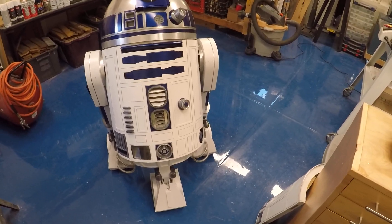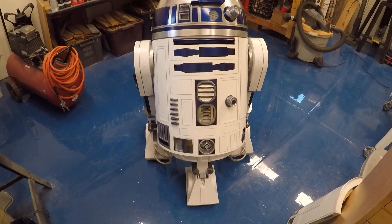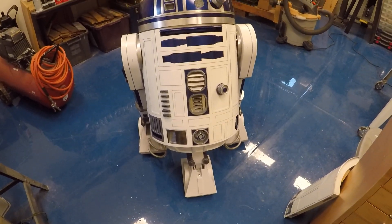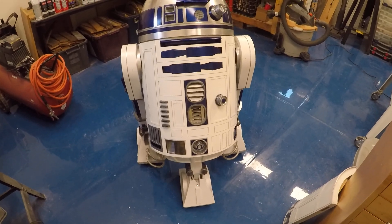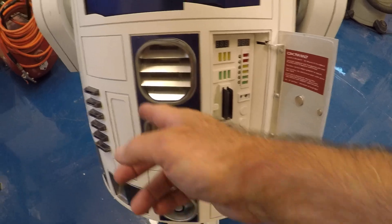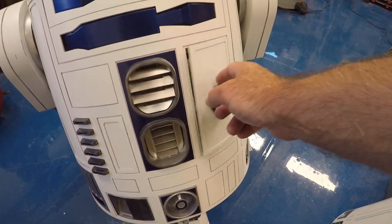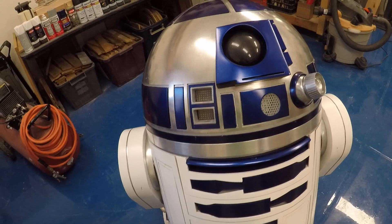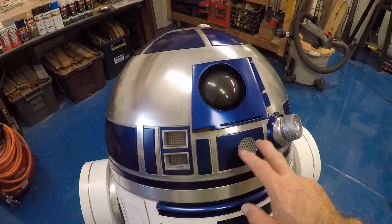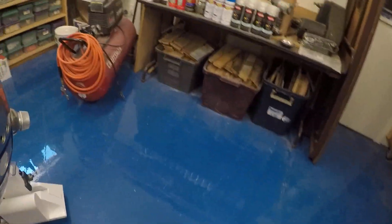After realizing that and some other issues, I changed my entire electrical power to 24 volts in the body, five volts for any electronic boards — meaning the front logic display or the charging bay indicator, which will be 12 or 5 volts. Anything operating up in the dome will be 5 volts as well. The motors will be 24 volts.